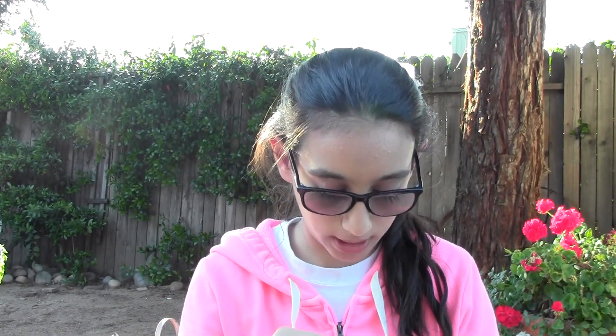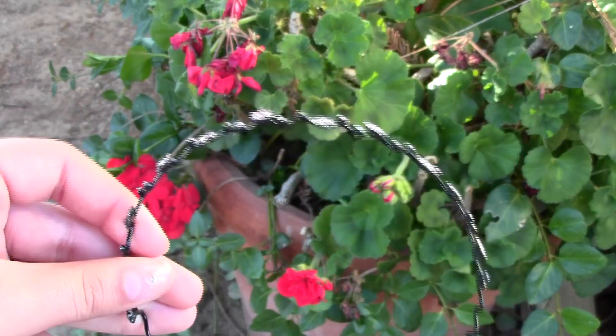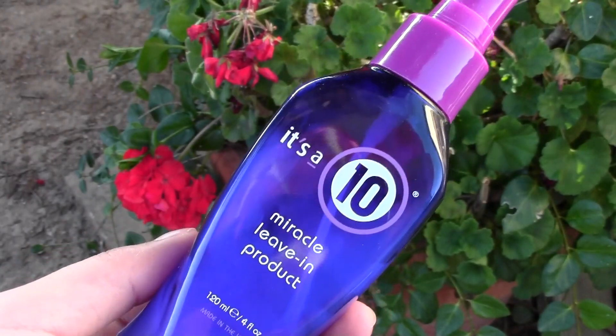For hair, I bring a little headband with flowers on it just to get my hair out of my face after the beach. I also bring a 10-in-1 Miracle leave-in product in case my hair gets tangled, a wide-tooth comb for wet hair, hair bands, and bobby pins.